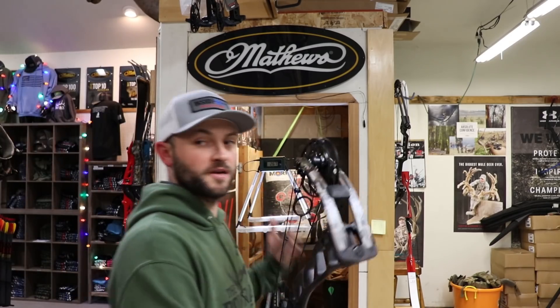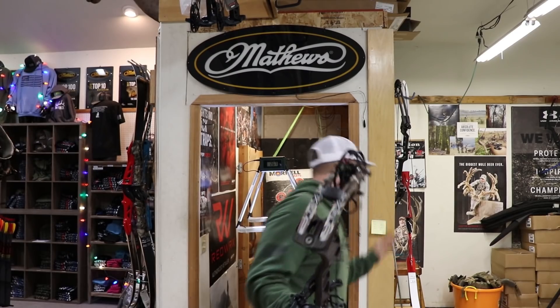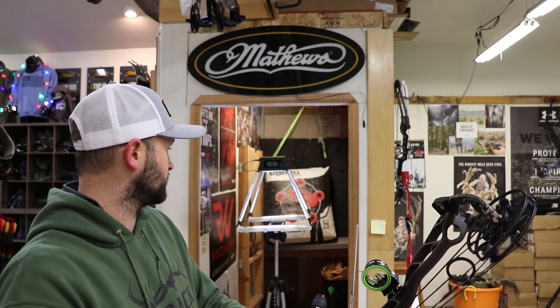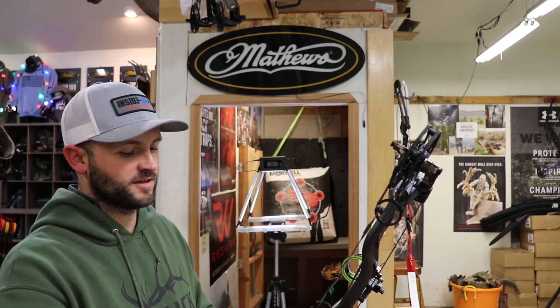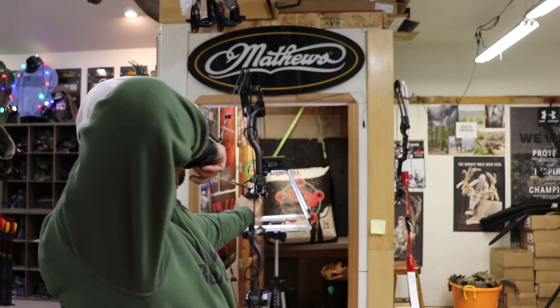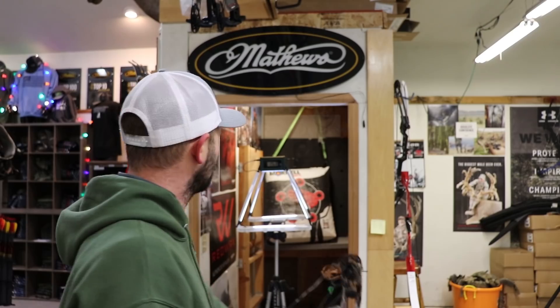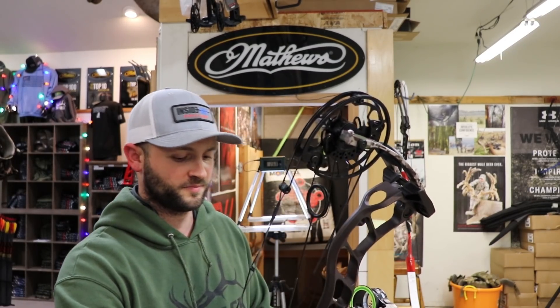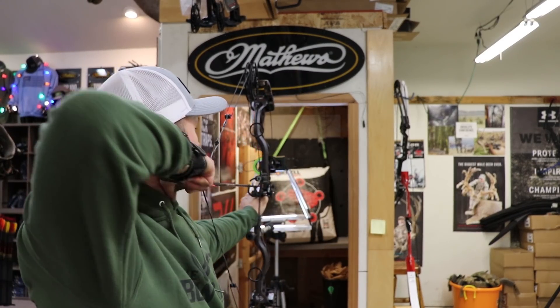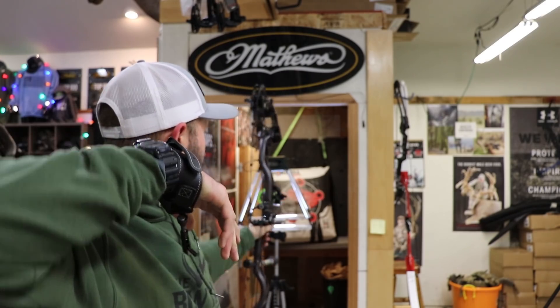Alright, we're back at 28 inches, still 70 pounds. I don't know what that other reviewer was doing — maybe his chronograph was off, or maybe he was shooting really close to the bottom of the unit — but when I heard 298 with a 500-grain arrow I thought that seemed too fast. Anyway, 28 inches, 515 grains gives us 263 fps, which is actually not a huge jump — only about 13 feet per second difference from 30 inches. That tells you this is a very efficient cam. The 483-grain arrow gives us 270 fps.